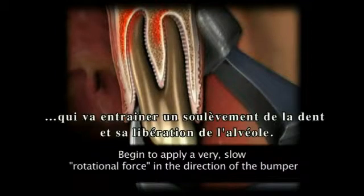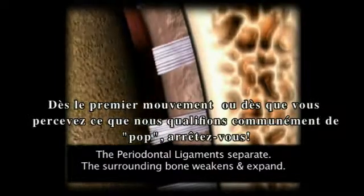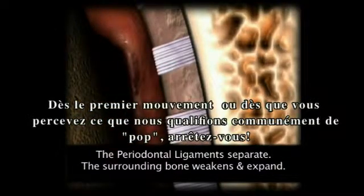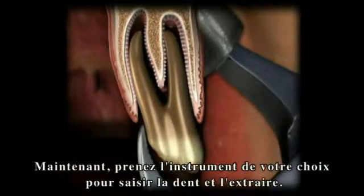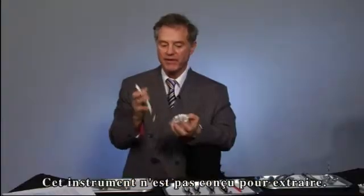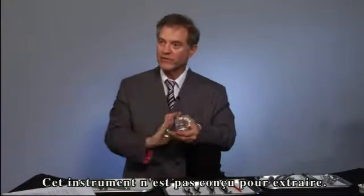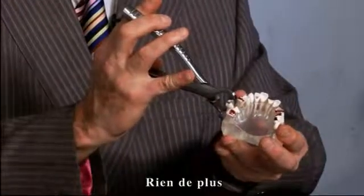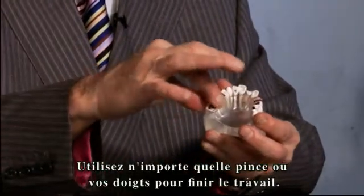Using wrist movement only, disengaging it from the socket. At the first sign of movement, or what is commonly referred to as the pop, stop — the instrument has performed its intended use. Now you can use an instrument of choice to grasp and remove the tooth from the socket. In all extractions, the instrument is not designed to take the tooth out completely. It's designed to move the tooth buccally, then stop. Use a rangeur, use a hemostat, or use your fingers to take the tooth out the rest of the way.